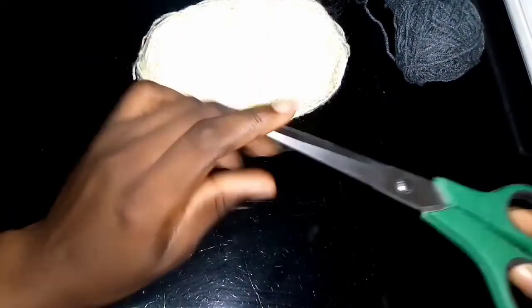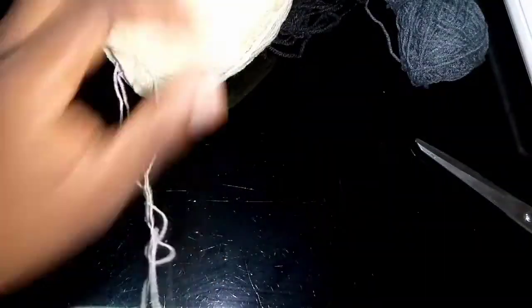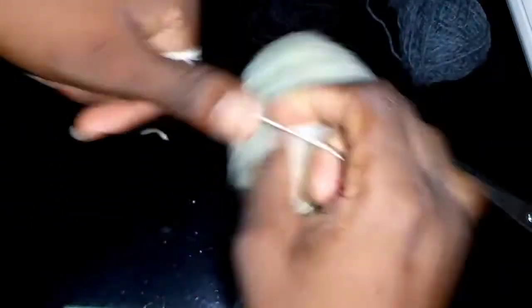Hello guys, welcome back to my YouTube channel. You need a pair of scissors and your wool — those are the things you need. I use a knitting wool. You're basically going to wrap it around your hand.